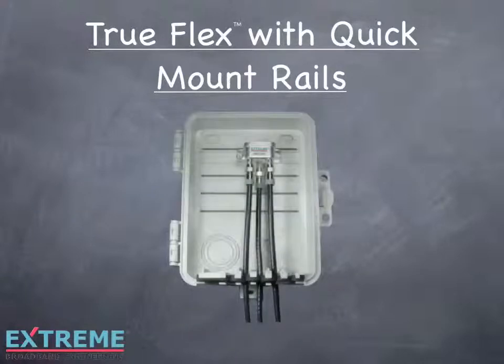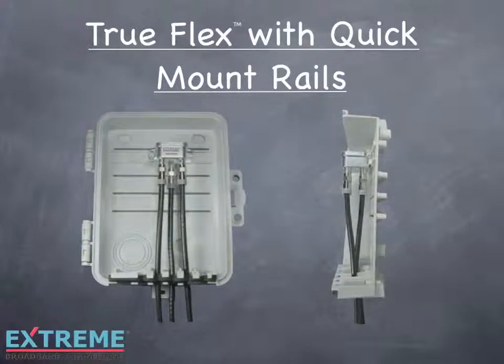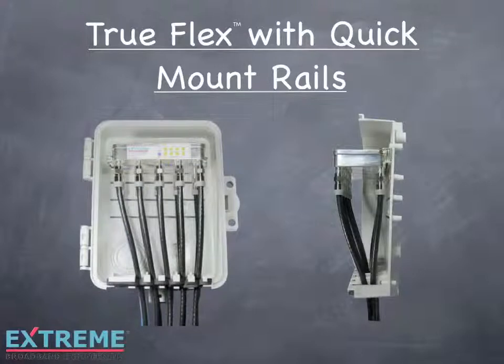Quick mount works with all TruFlex devices, from a two-way splitter to the data plus amplifier with 10 F ports, making installation a snap.